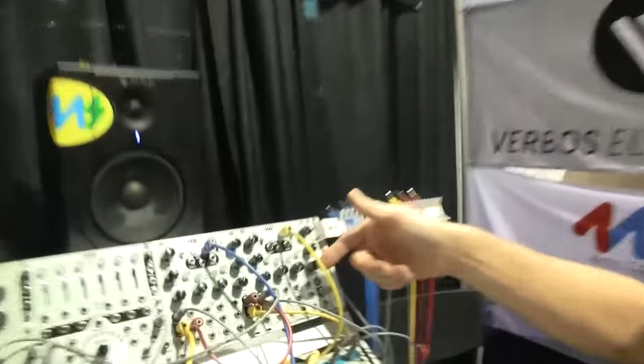Hi, I'm Dan Green with Corum S Company, and here at NAMM 2016 we have a new product we're showing. It's the DLD, the Dual Looping Delay.